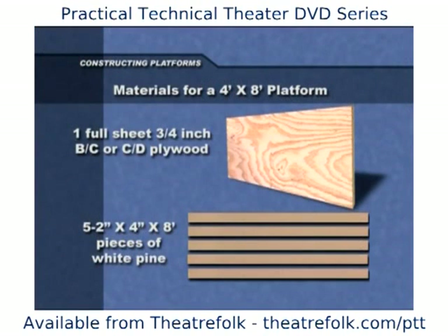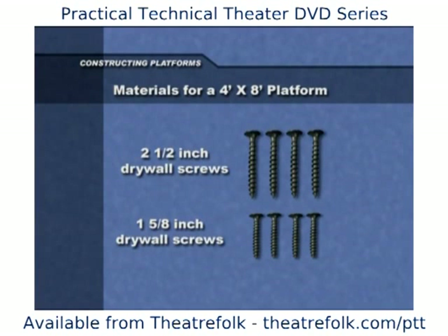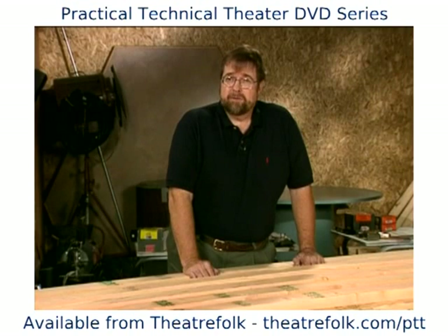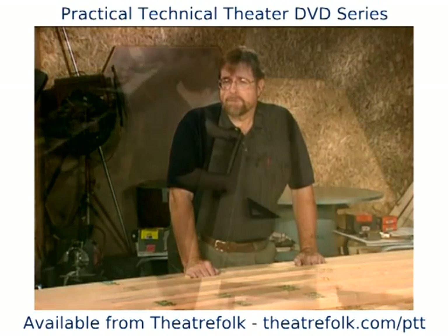You will need a full sheet of three quarter inch BC plywood, or CD if you want to save a few bucks, five two by four by eight foot pieces of white pine, and some two and a half inch and some one and five eighths inch drywall screws. If a platform is going to take a lot of weight or is going to be an extra tall platform, use two by six or even two by eight framing for extra strength.